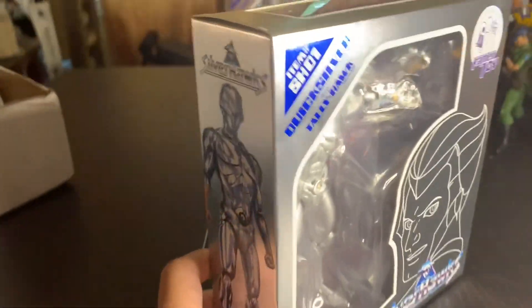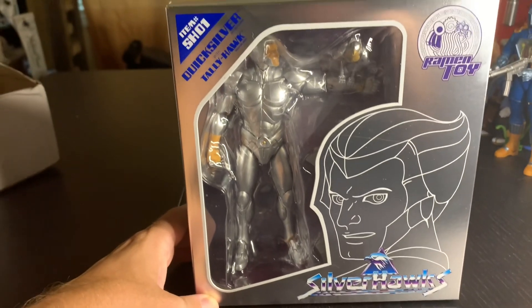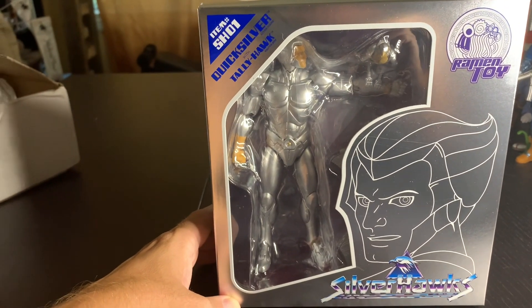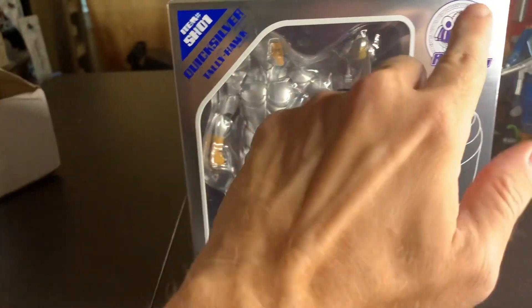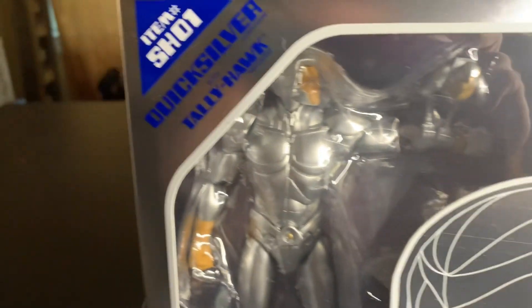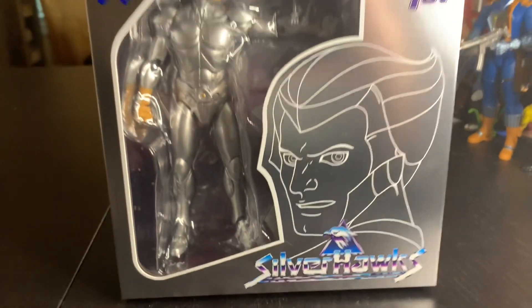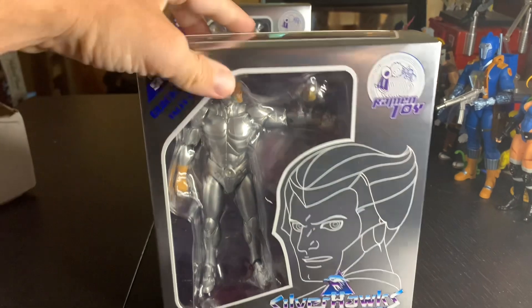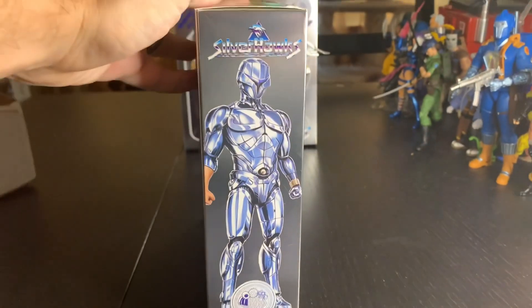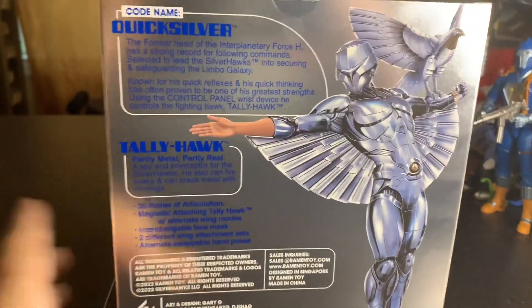I just wanted to show you guys the packaging. The packaging on this is just really really cool — trying to avoid some glare here. Really nice silver metallic packaging with the Ramen Toys logo, Quicksilver and Tally Hawk, item number S-H-01. And then you've got this really cool art right here. I love this box. Turn it around and you get some really nice art on the back too.